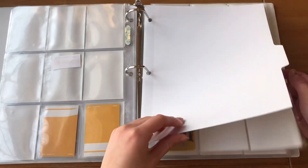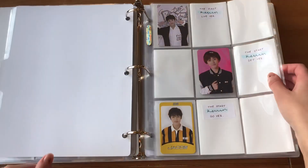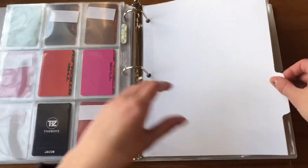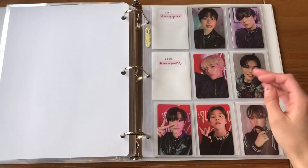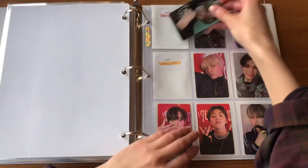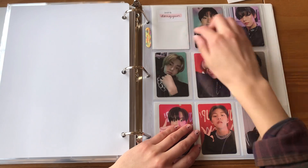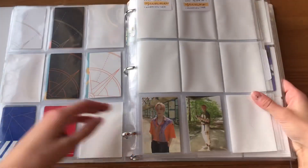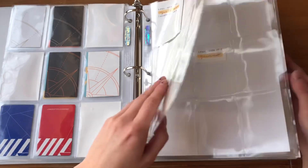I do have one Ghost Nine card — I'm going to put away my Ghost Nine card first. I have this Kangsun Door card. Now for my OT9 set I'm literally just missing Gunghyun.